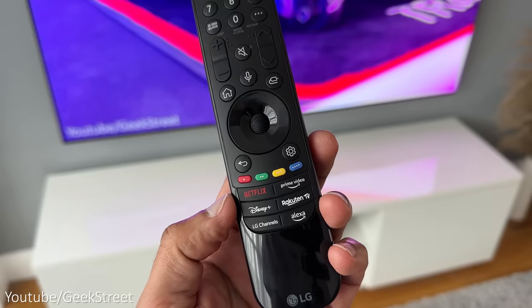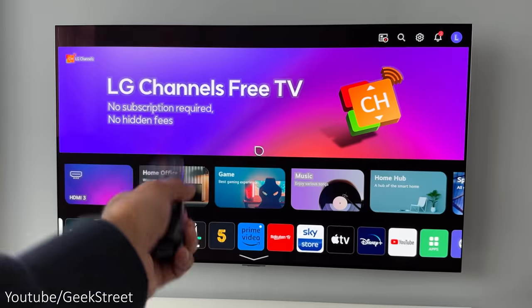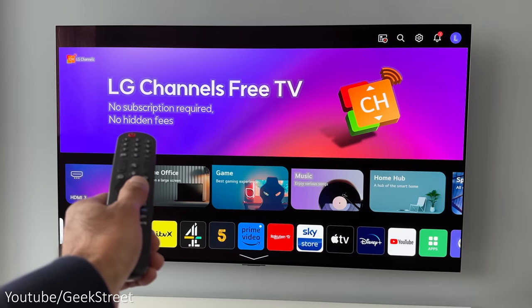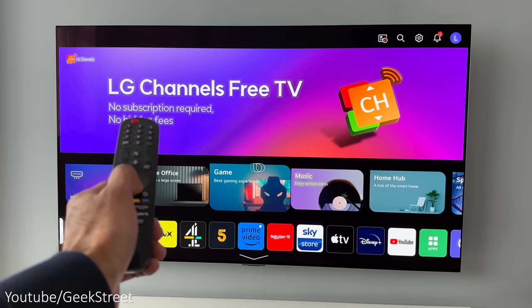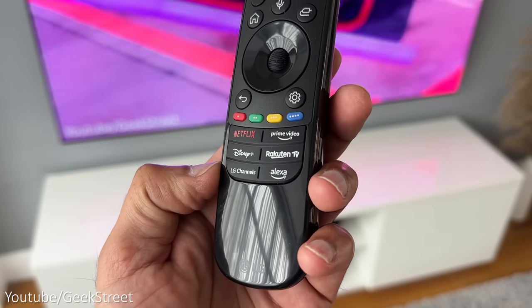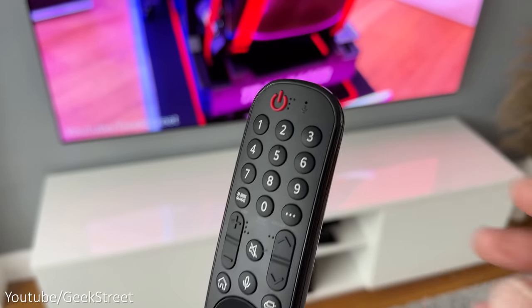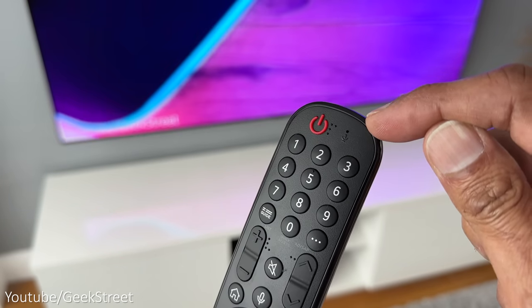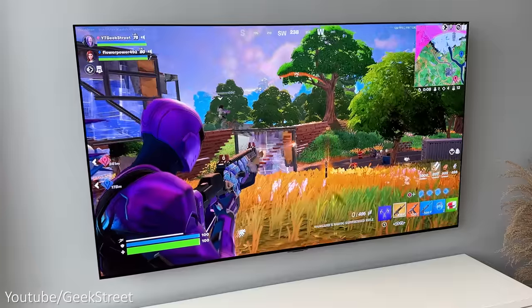The remote that comes with the LG G3 has a user-friendly layout with a good feel, including a scroll wheel in the middle. It has Magic Motion, which brings a pointer onto the screen allowing you to quickly navigate by moving the remote. Quick-access buttons at the bottom include Netflix, Disney+, and Amazon Prime. There's also a built-in microphone for voice commands at the press of a button, though there's no backlight on the remote.